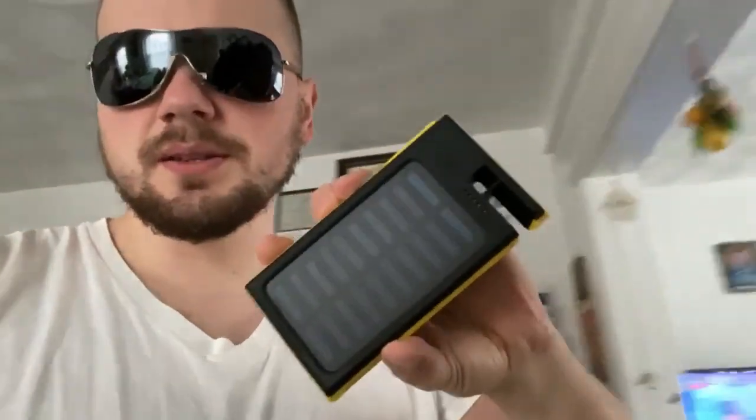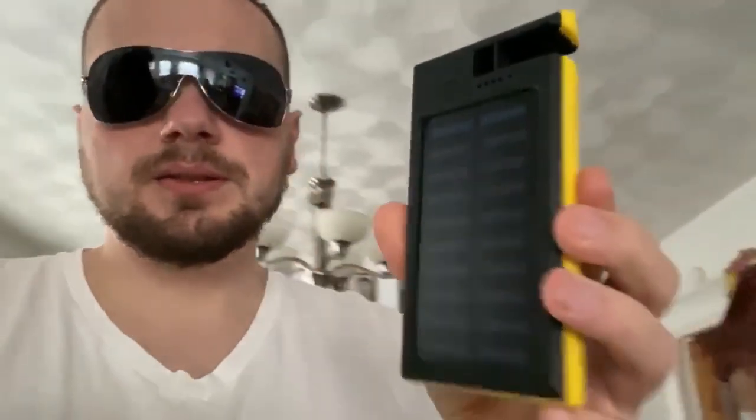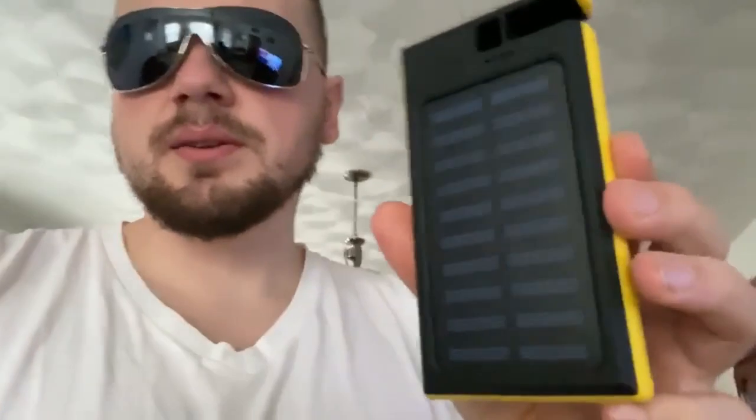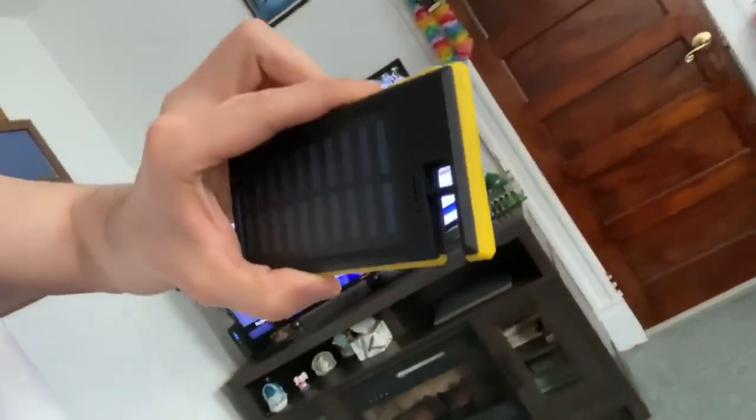I'm doing a little video review on this product I just got — it's a solar-powered battery bank I got on eBay. It doesn't have a brand, but I'm hoping it does what it's supposed to. This little cutout here is actually a phone holder, so when you've got this sitting, you can slide your phone in there if it's thin enough and it holds it.